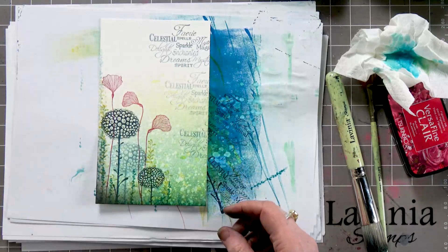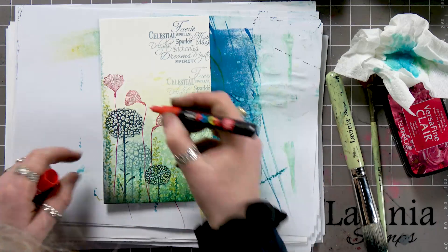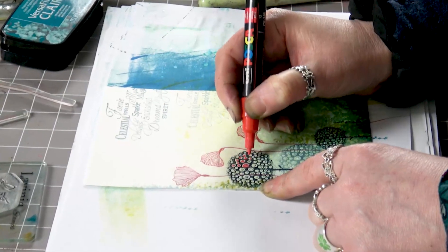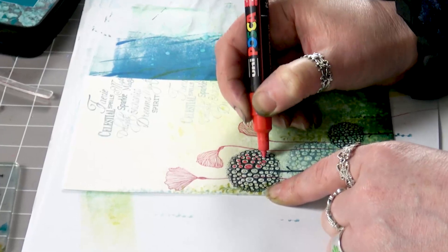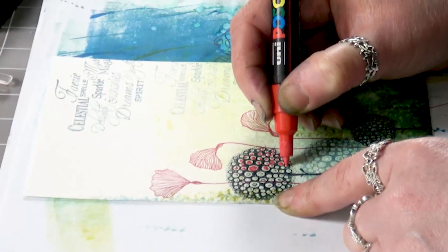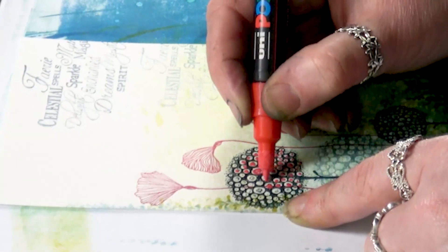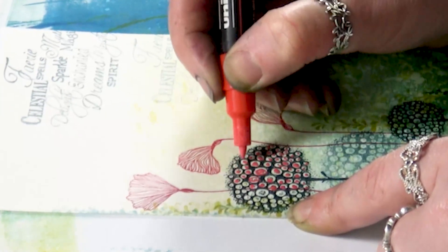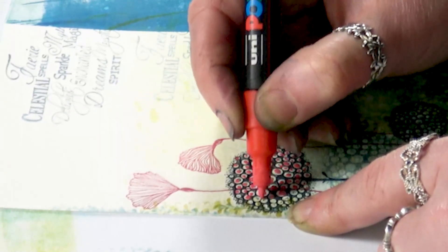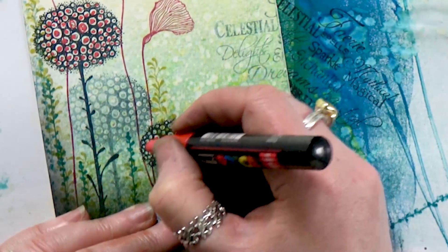So now I'm going to use our lovely Posca pens — give that a shake and I'm just going to add a little bit of colour. You don't need to be precise, just dot the open areas. You don't need to fill the whole thing; I think if you filled the whole thing it would start looking very flat.